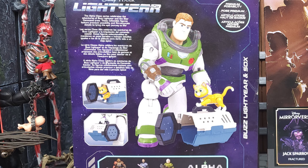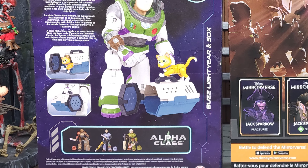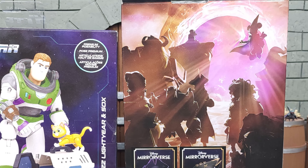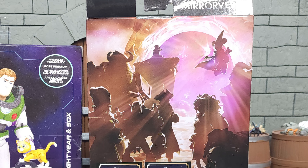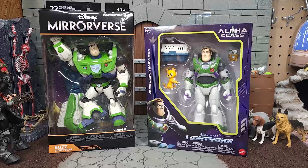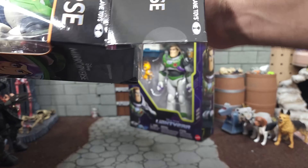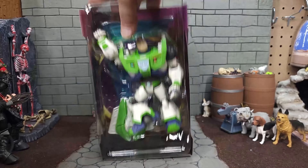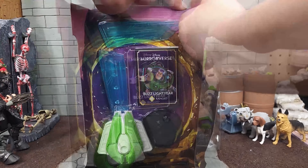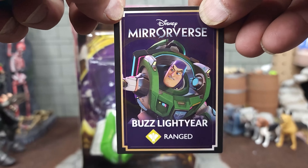The right side of the McFarlane has the same information as the left side but a different digital rendering of Buzz Lightyear. The top of each box lists the iteration of the property it comes from. The bottom of each has the obligatory legal information, barcodes, and product names. The back of the Mattel version shows the figure, Socks the Cat, and the pet taxi in the top two thirds, with other upcoming figures on the bottom third. The back of the McFarlane version shows silhouettes of other game characters and other seven-inch scale figures on the bottom half.